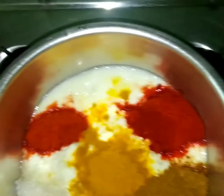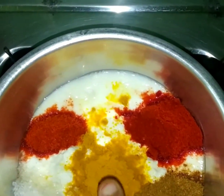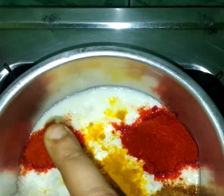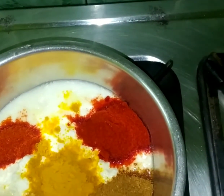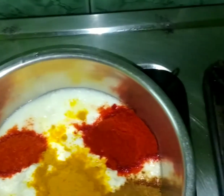In the curd I have added turmeric powder, 1 tablespoon; Kashmiri red chilli, 2 tablespoons; red chilli powder, 1 tablespoon; sugar; and 2 tablespoons of chole masala — any simple chole masala would be nice. I will mix it up and then pour it into the onion.